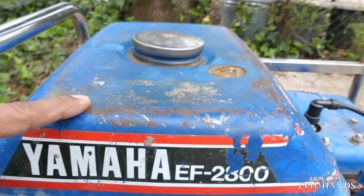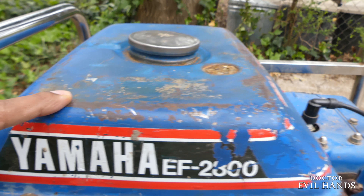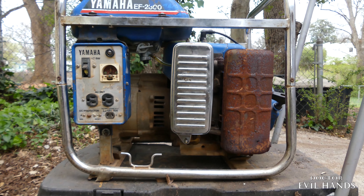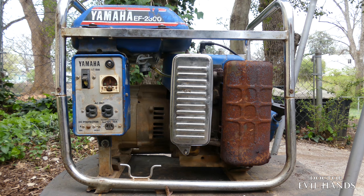There you have it — a quick tour of the Yamaha EF2800 generator. In part two, I will clean and disassemble the generator. Until next time.